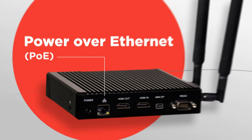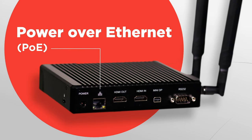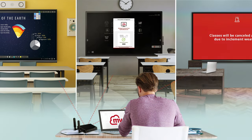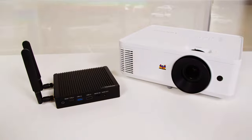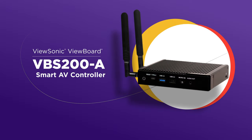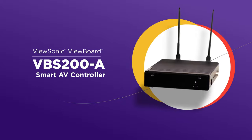And with Power over Ethernet, the VBS200A controller offers seamless power delivery without the need for power cords or adapters. So if you're looking for a smart and powerful controller that can handle all your AV needs, the ViewBoard VBS200A Smart AV Controller is the way to go.